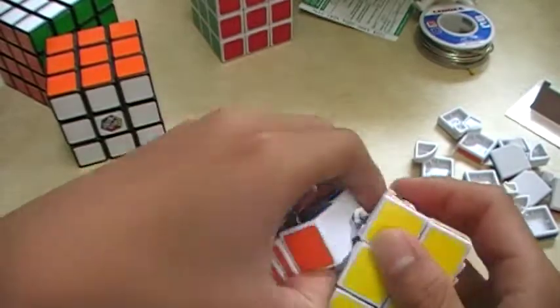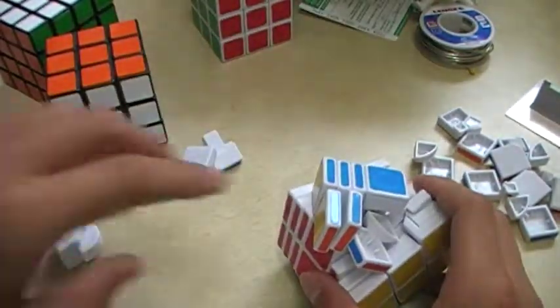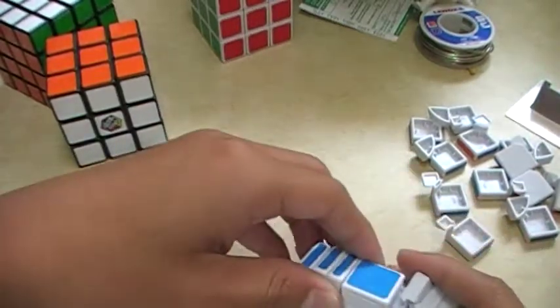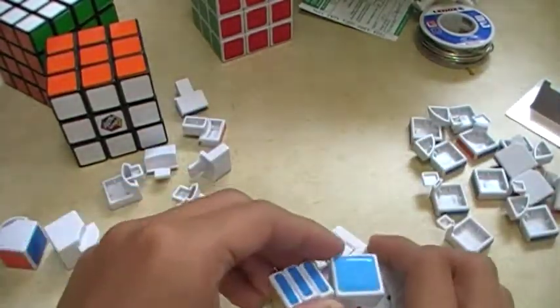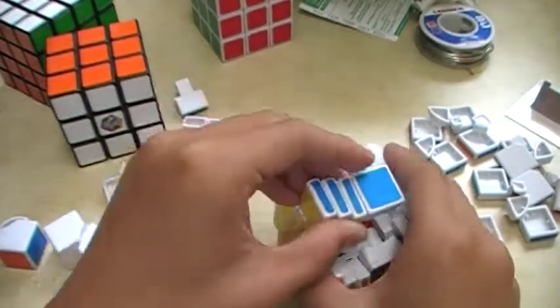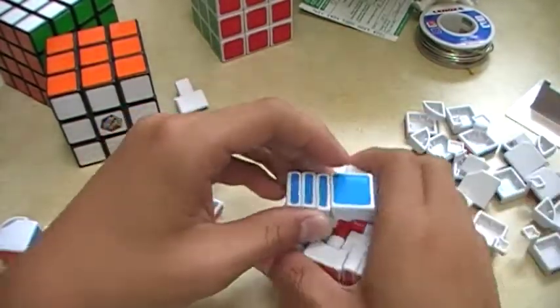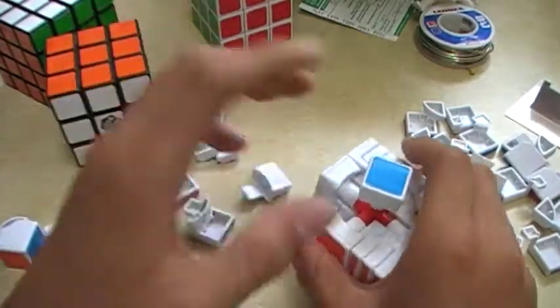This is hard. There we go. Take these corner edges and make sure you separate them, because it's going to be important when you're trying to disassemble it. Be organized — that's very hard when you're disassembling. Make sure these are separate.